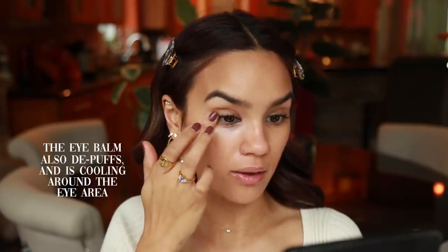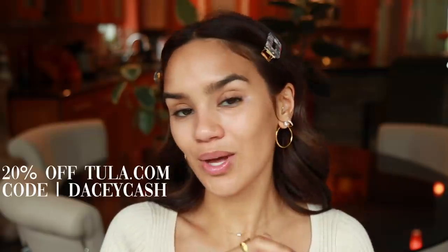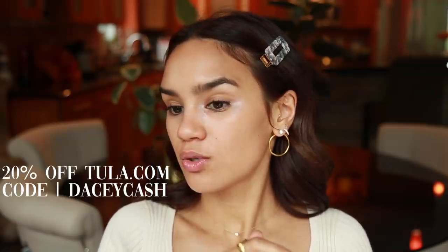Then I'm going to use the Tula Rose Glow and Get It Under Eye Balm — it's a little bit of an illuminating eye balm. I warm it up with my finger first because I feel like I get more payoff and more of that illuminated effect, which I really want because it brightens up the darkness under my eyes. I also have a discount code — use code daisycash at tula.com and you'll get 20% off, and I'll have all of that in the description box.